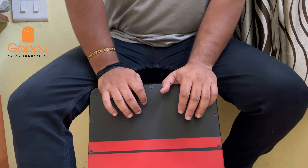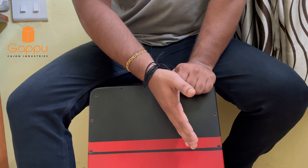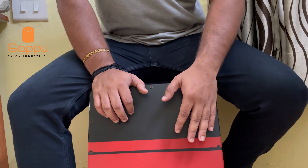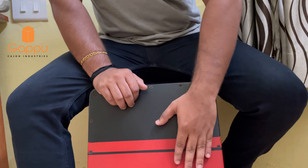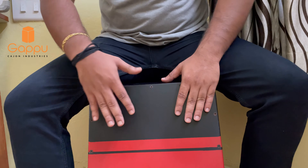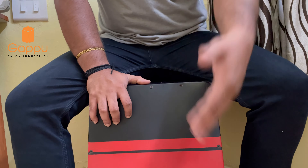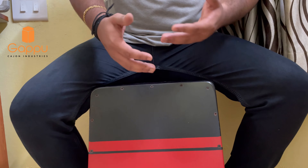If a centre line is drawn on the front face — the top of the cajon — we get a right hand portion on this side and a left hand portion on this side. When playing in both these techniques or orientations, one thing should always be kept in mind: the right hand should not be entering the left hand portion, that is beyond this centre line to that part of the cajon. Similarly, the left hand should not be entering the right hand portion beyond the centre line.